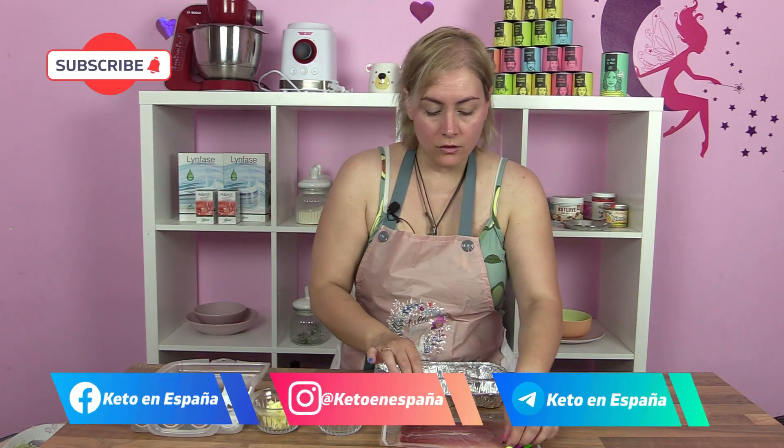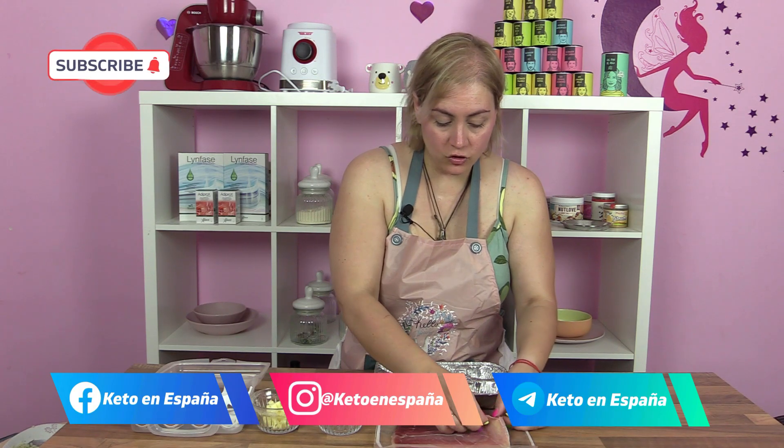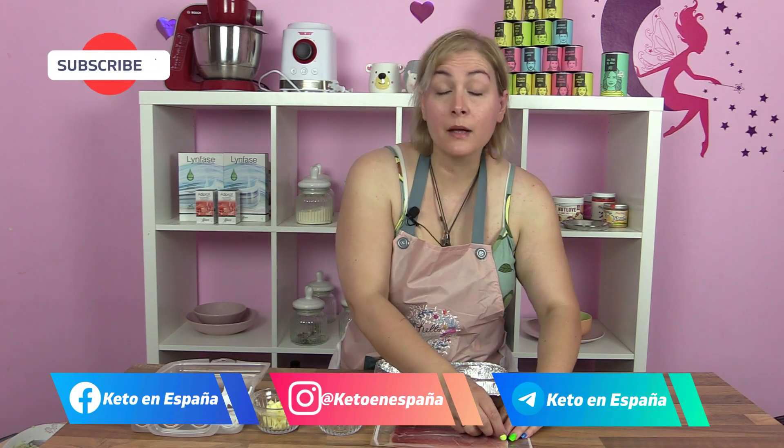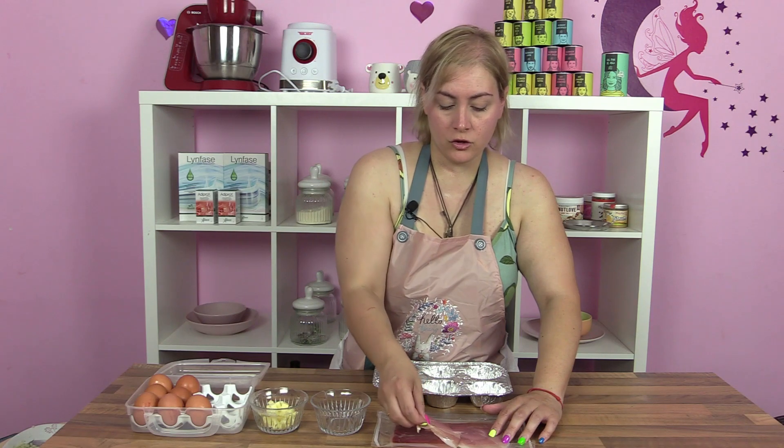Para el último desayuno necesitamos nuestras lonchitas, ya las vamos a coger. Esto es súper sencillo y os invito a que probéis de cualquier forma. La receta original habla de jamón york.